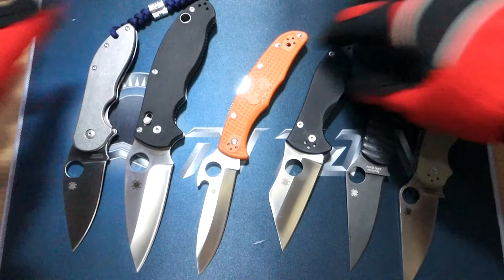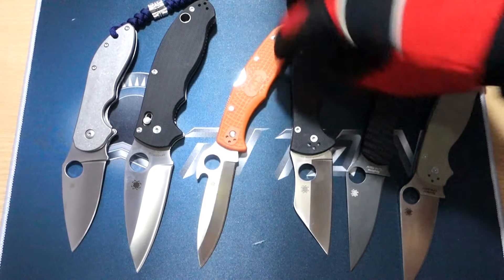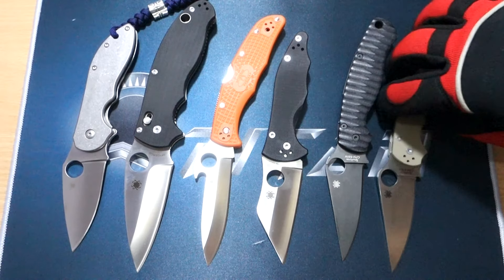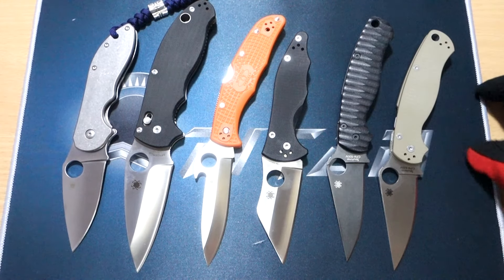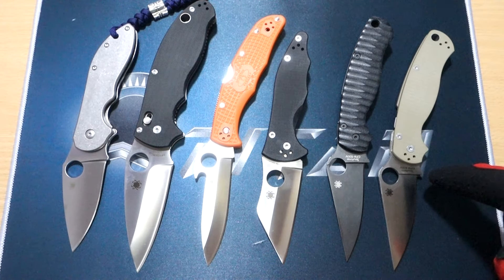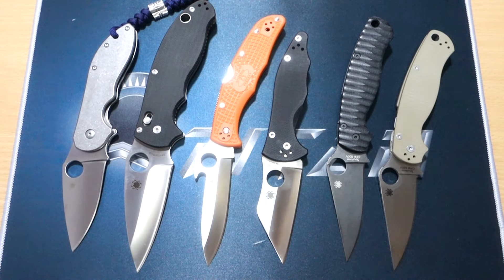Let's do a pose so that they all sit nicely in the camera. So one, two, three, four, five. Top one is tactical, and this one is more dressy.